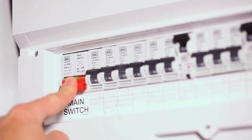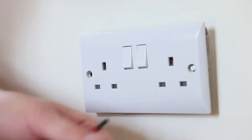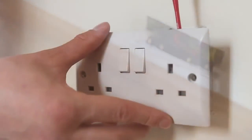Turn off the mains electrical supply before starting work. Remove and disconnect the existing power socket. It may be useful at this point to mark out or take a photograph of the connections to the existing socket, so that the correct wires can easily be transferred to the new socket.